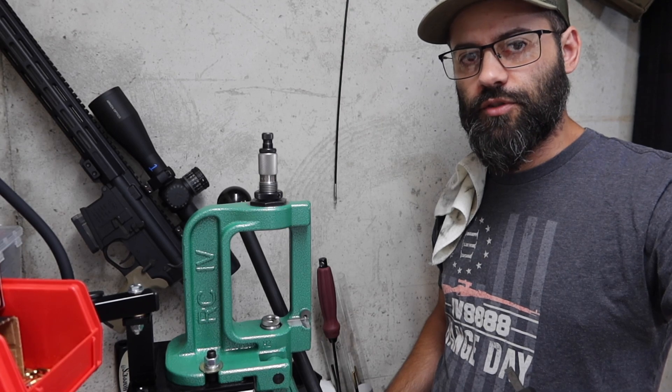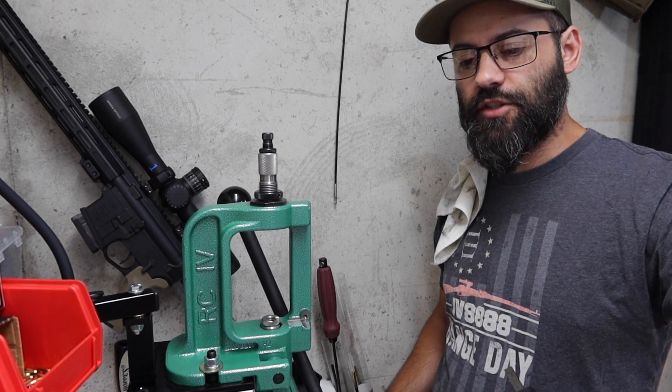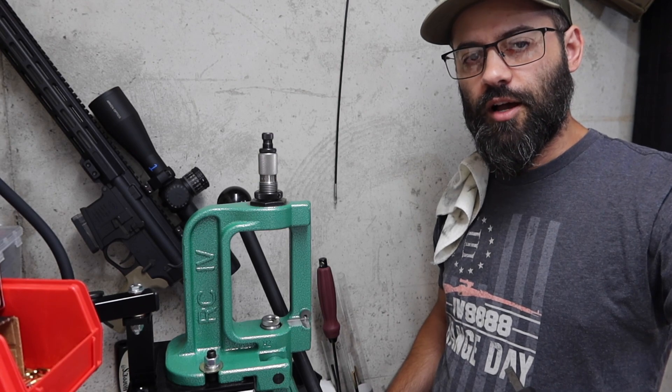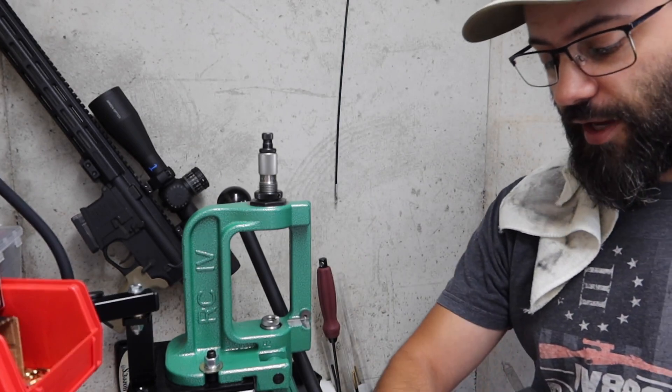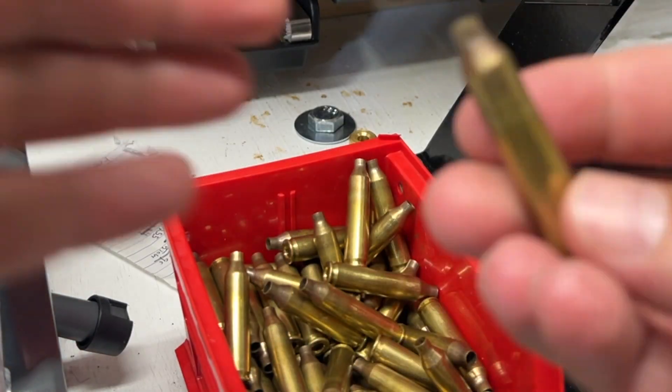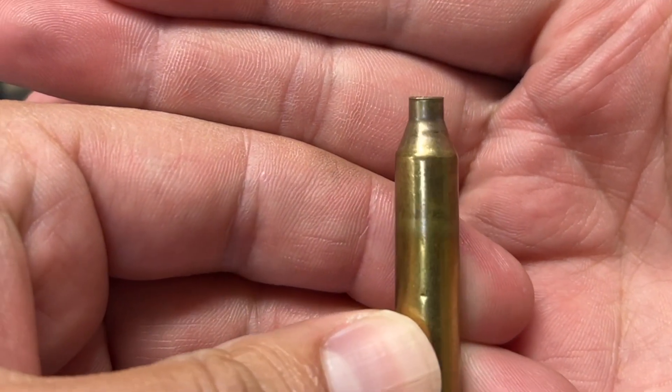Set the final shoulder dimension just to make sure that everything is going to be as consistent as possible before you start dropping charges in this brass here. I'm going to switch back and forth between cams so I can give you guys a good explanation and some good visuals of what I'm talking about.